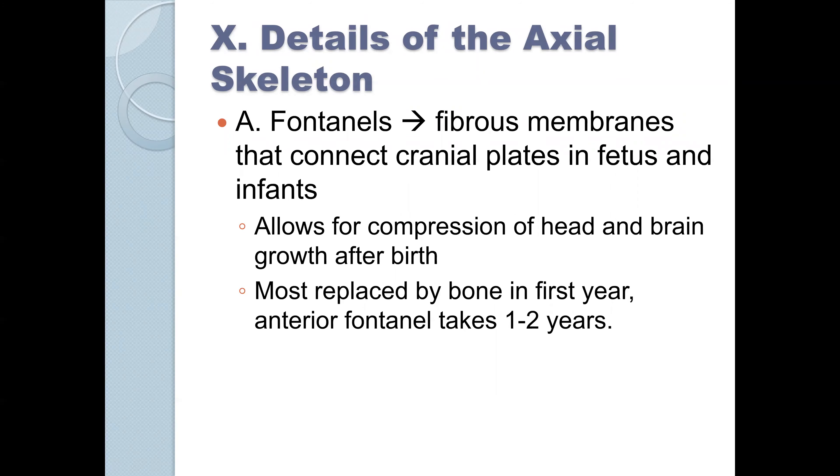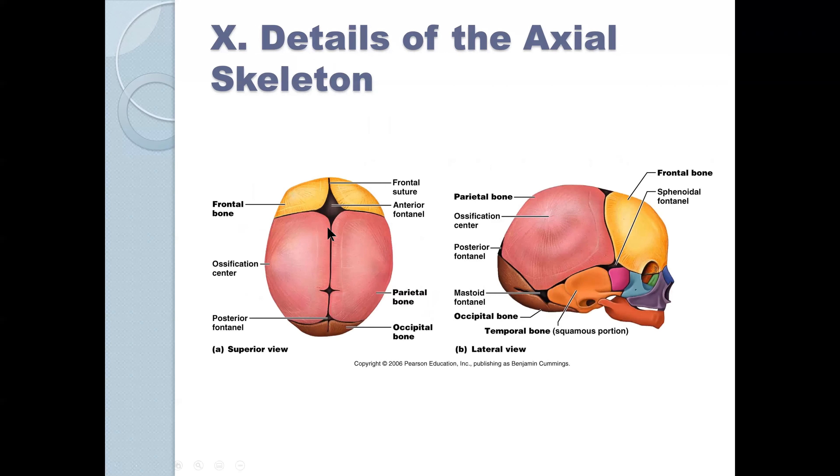Most fontanelles are replaced by bone in the first or second years. The anterior fontanelle takes one to two years. This is the anterior fontanelle — and if you've had a child, or worked in healthcare, or have had to palpate someone else's child, this is one of the last places to fuse.